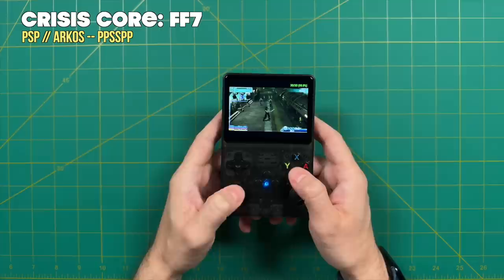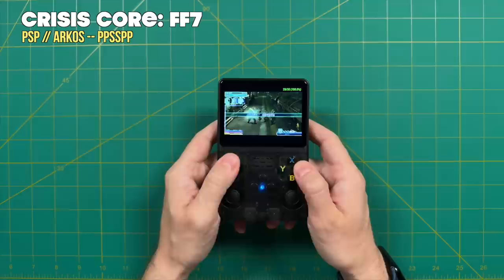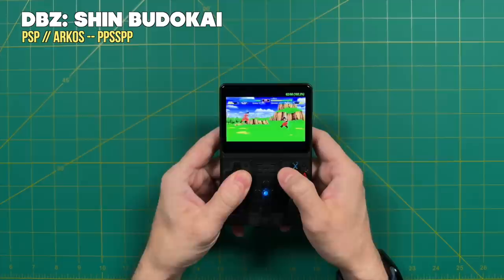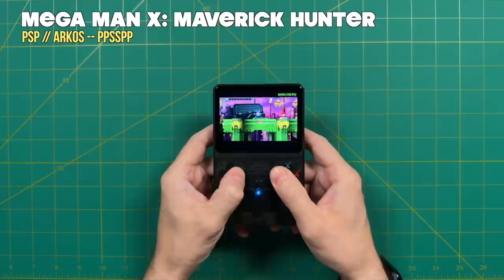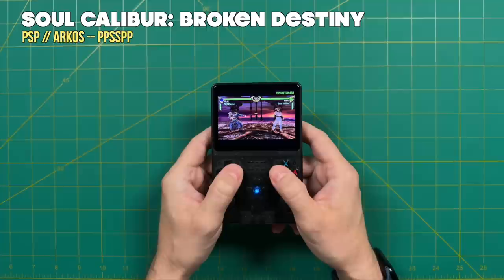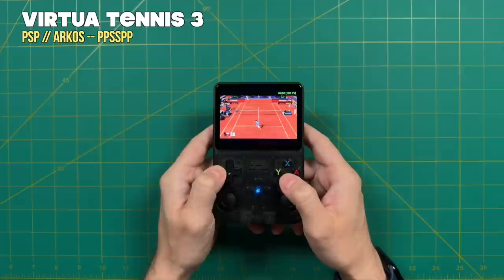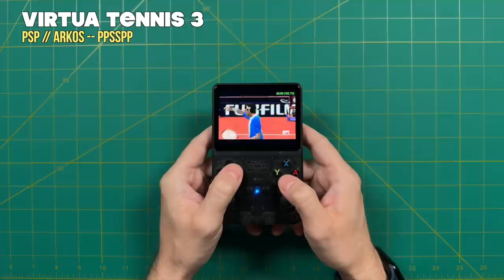Sony PSP performance is going to be a little bit worse — maybe a third of games will play okay. Focus on 2D and fighting games, arcade racing games like Ridge Racer, because heavyweight 3D action games like God of War aren't really going to play. All three of these systems — Nintendo 64, Dreamcast, and PSP — are probably not worth buying this device specifically for. But I would think of them as a nice bonus where some games will actually play pretty well.